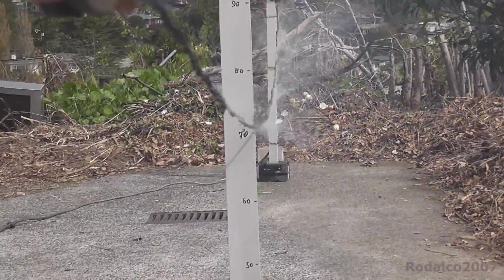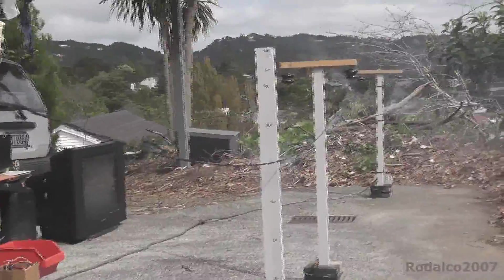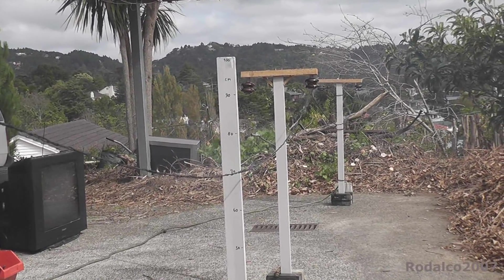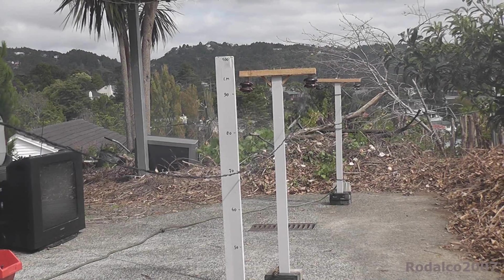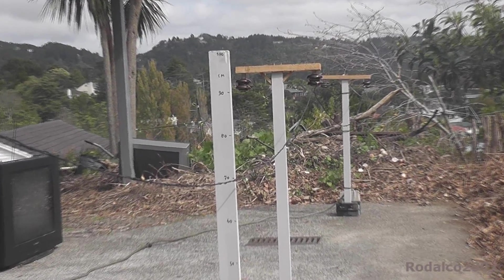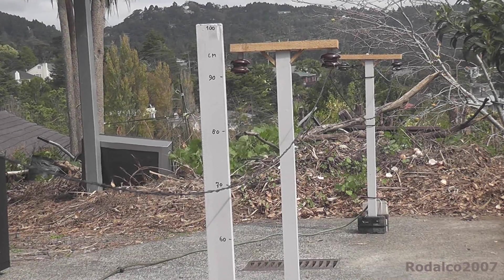It's quite a bit of line sag already. Look at this — beautiful. Just dynamically going a bit sideways. Look how these lines have sagged — still hanging in there. Down to 70 centimeters. Overloaded power line.